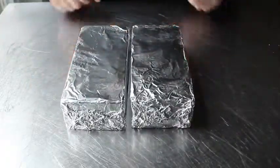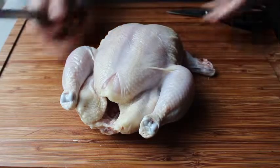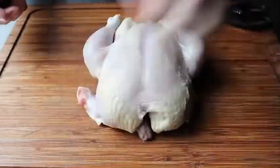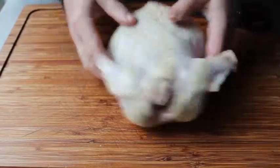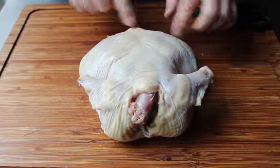Speaking of chicken, the next step is to prep our chicken using the spatchcock method. That's just a way to cut it so it opens up and lays flat. Before we do that, I'm going to take off the wings right at the joint where the flat meets the drumette — it makes for a nicer presentation, plus we can cook those wings alongside so we're not wasting anything.